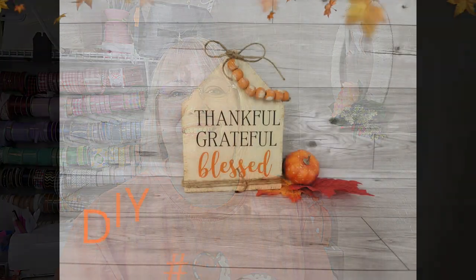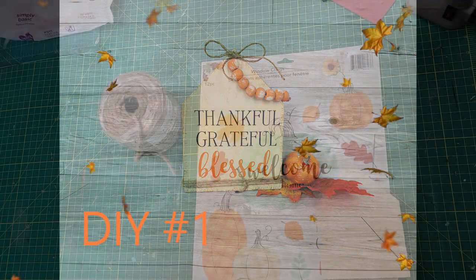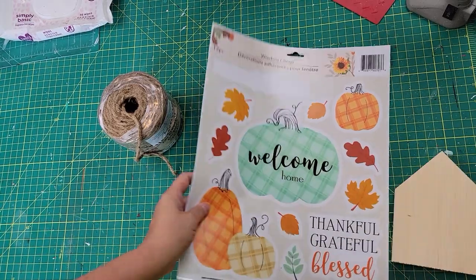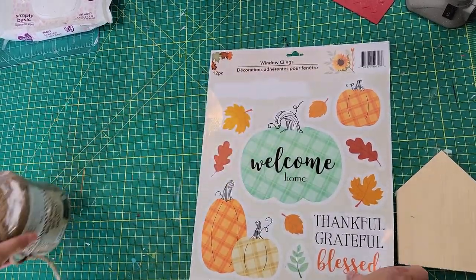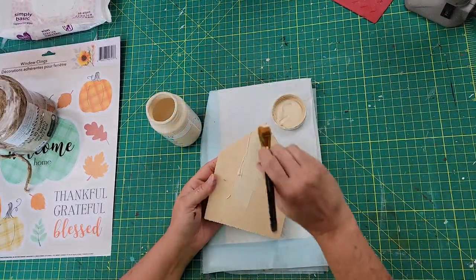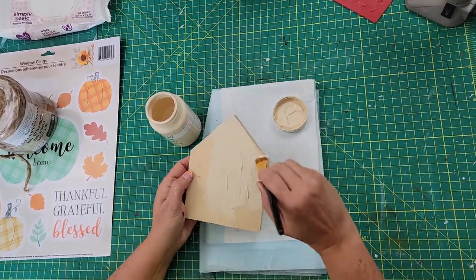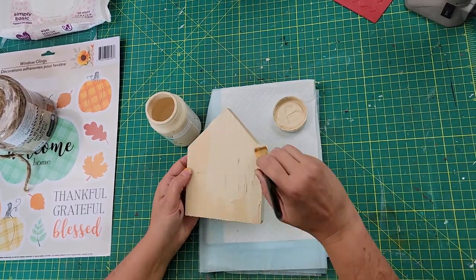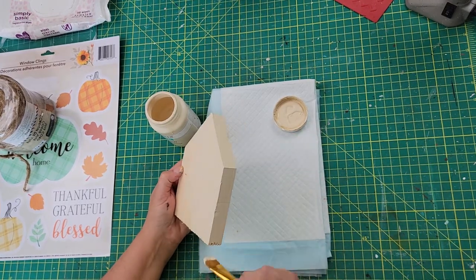With all that being said, let's get to crafting. Here is DIY number one. For this DIY I use a wood house from Dollar Tree, some window clings from Dollar Tree, and some twine from Walmart. I start off by using my Waverly chalk paint in the color cashew and I just gave that house a good coat of paint — front, back, and on the sides as well.